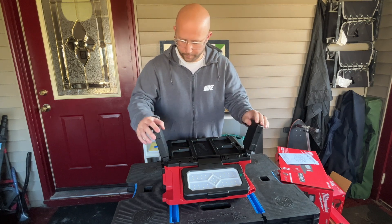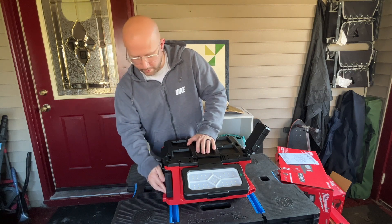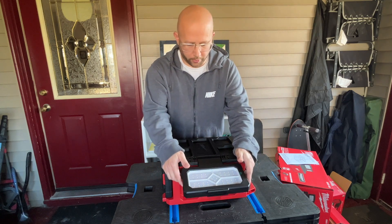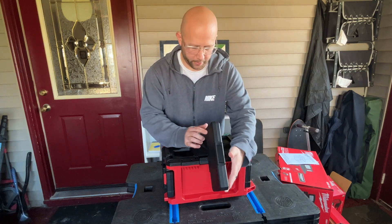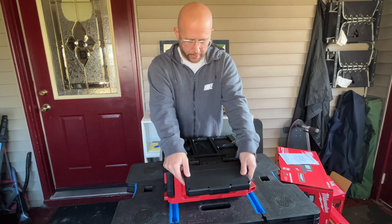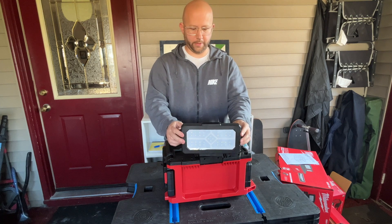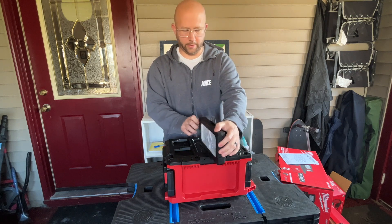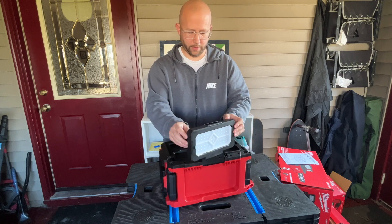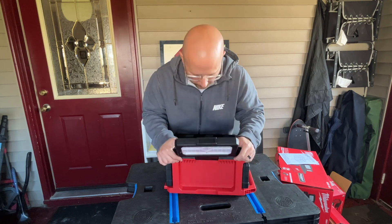They can turn all the way this way or all the way around — same with this one. When I would store it, I would store it with them facing in to protect the LEDs. This front one — same thing — you can spin it all the way around, point it down, but it can't point all the way up. If I'm going to store it, I'm going to store it like this.